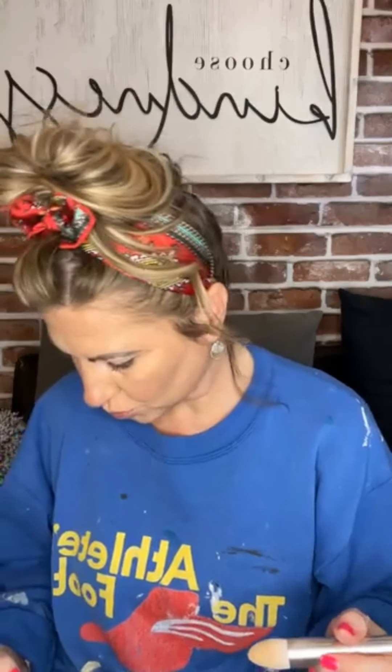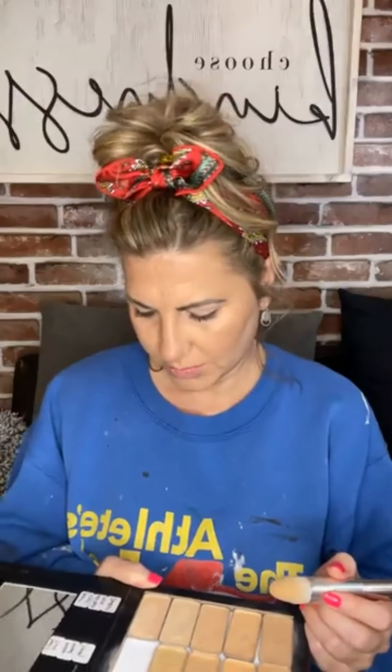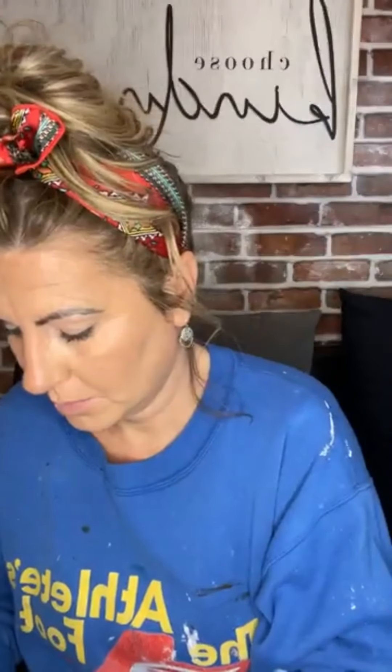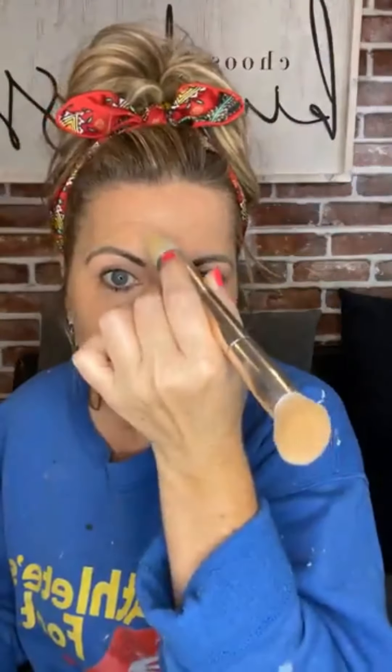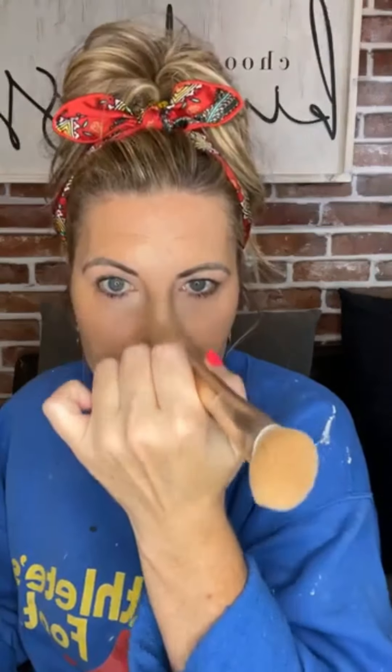Now I'm going to go in with a brightener. I think I'm going to brighten with my normal, which is aura, and I'm just going to pop it on — nothing fancy — just on a few places down the center of my face.